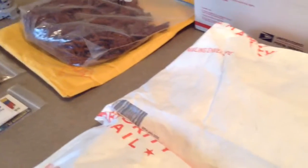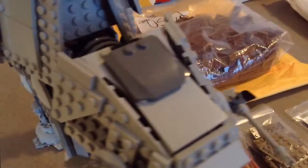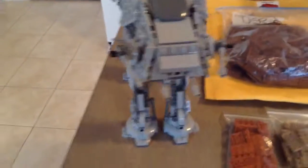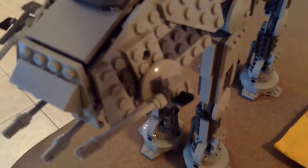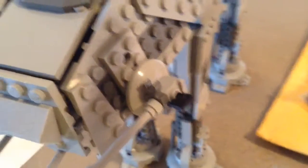Let's show you the set I rebuilt, which is pretty cool. It is the 2010 AT-AT Walker. There are only three pieces missing — I just replaced two of them. I'm missing one shovel right there that I know I have a ton of in my collection, but I just don't have it on hand.